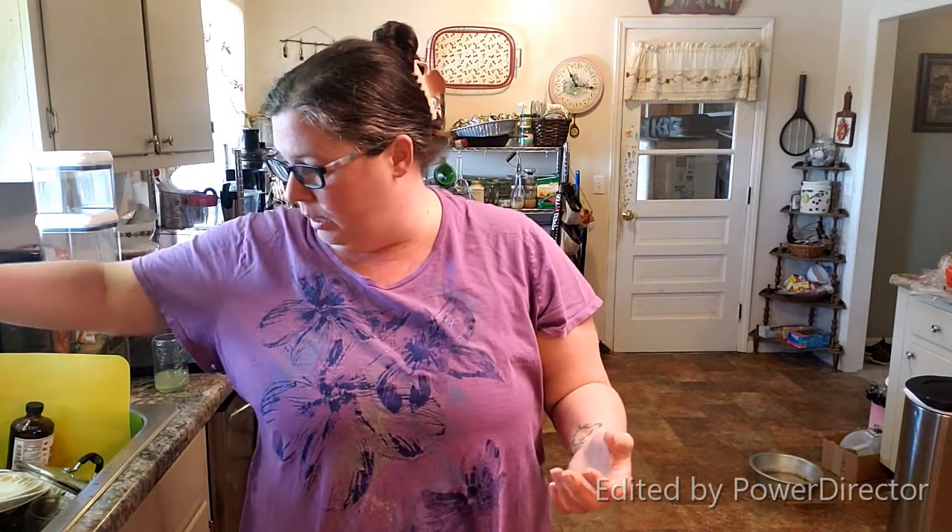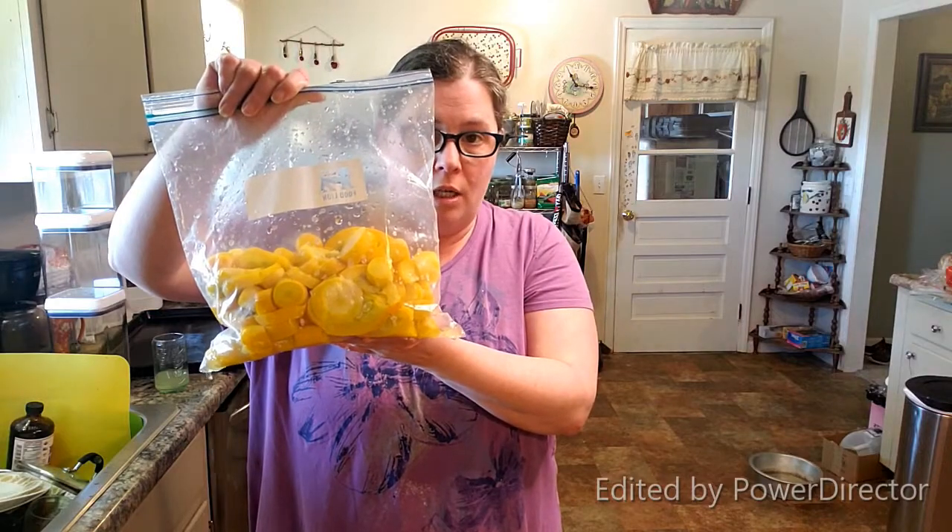I'll start harvesting in a few months, but until then I need to clear out and start making space. So it's time to use up some of those things that you're stuck in the freezer and you didn't know what to do with. Like you froze a ton of squash like me.